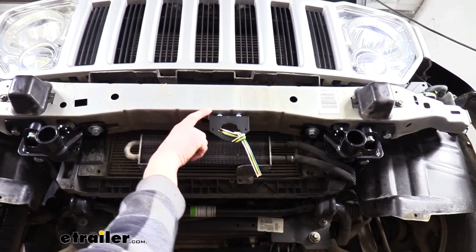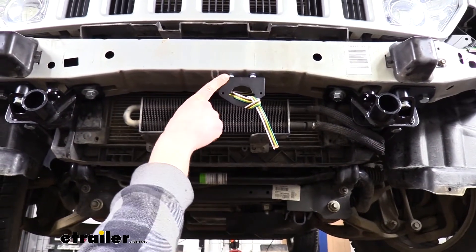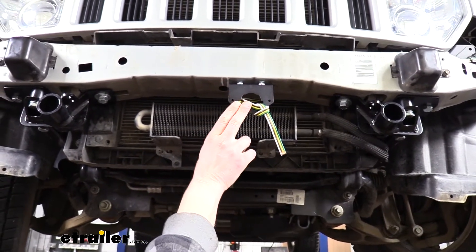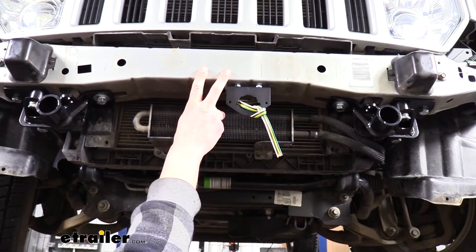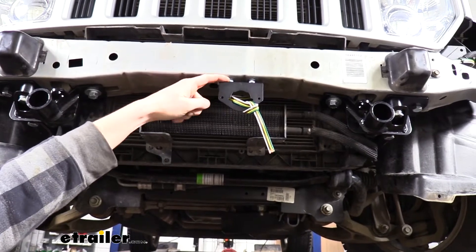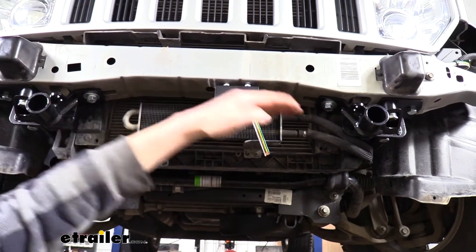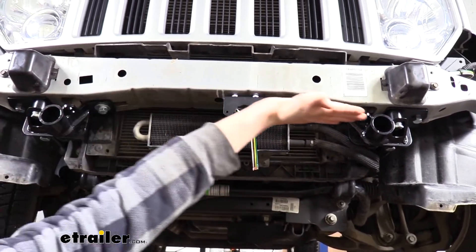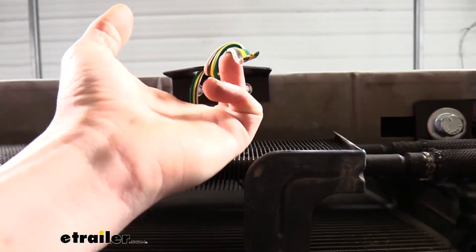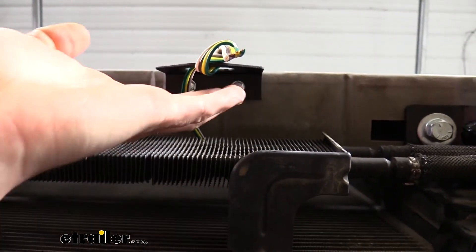I added some nuts at the top just as spacers, and used self-tappers to mount the bracket. Note that no self-tapping screws are included, so you'll need to provide your own hardware. I recommend screws about an inch to an inch and a half long so you can add spacers, since the fascia curves up in the middle. I mounted it first, then took the screws back out to add the spacers I needed, then tightened them back down.